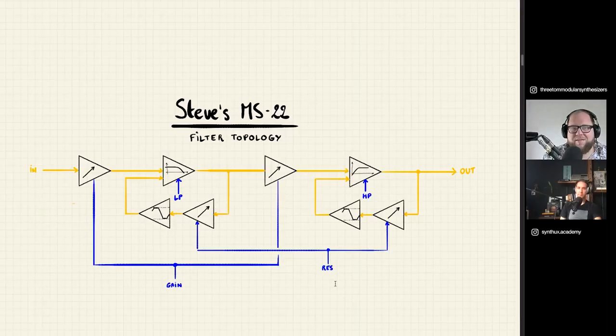Similarly, the resonance of both filters is controlled by the same CV source. Notably, the order of filters is reversed compared to the original MS-20 — low pass first, then high pass. Tom didn't actually know about the MS-20 when he started designing. Looking back, he thinks it's better this way because it's different — he doesn't want to clone anything. With the high pass filter last, you can use its resonance peak to boost low frequencies for a fat bass voice, getting a clean bass boost if you keep the gain moderate.